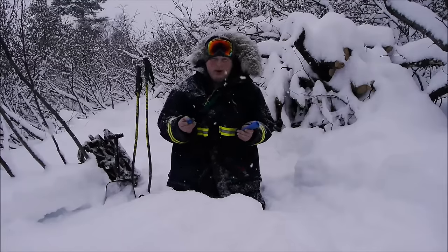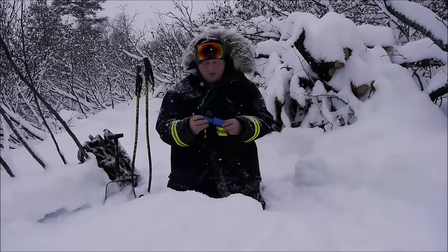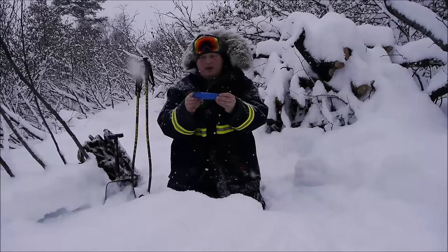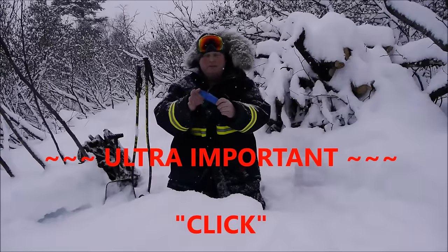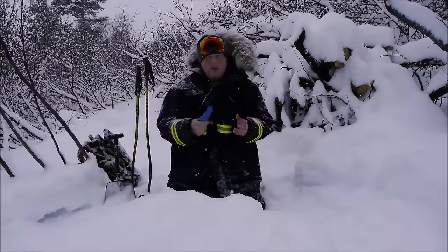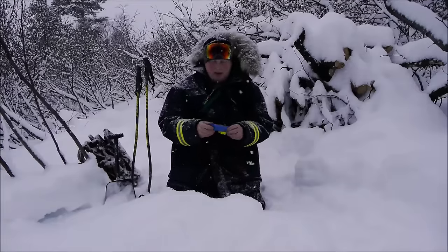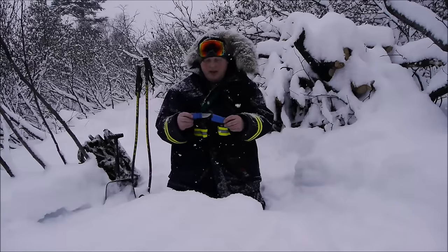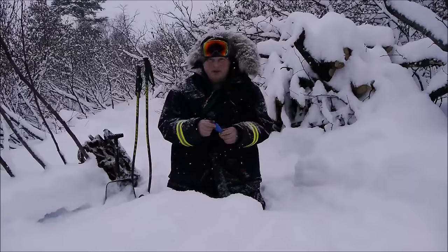I'll caution a lot of people on these new outdoor segment knives from Mora — that goes for the Garberg, Kansbol, and this Eldris. When you put it in the thermoplastic sheath, you have to hear this click. If you don't hear that click, you do not have security in your sheath. It depends on a friction interface between the two thermoplastics — the handle and the sheath.